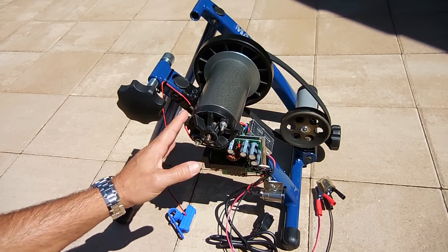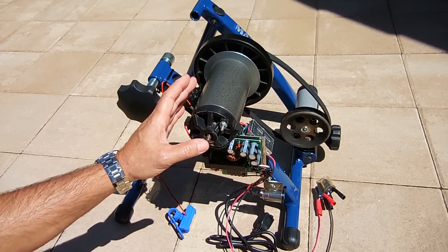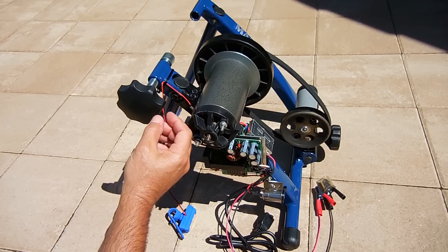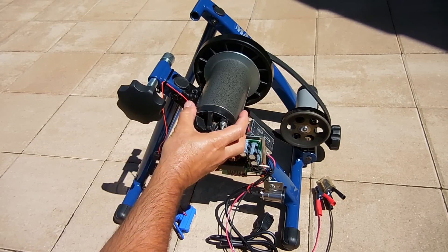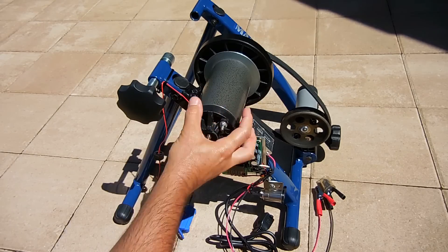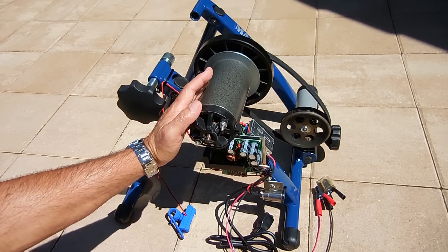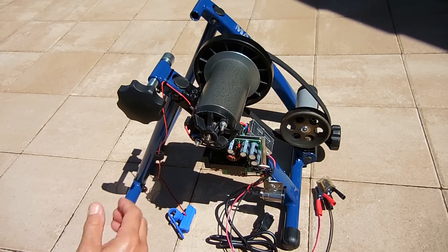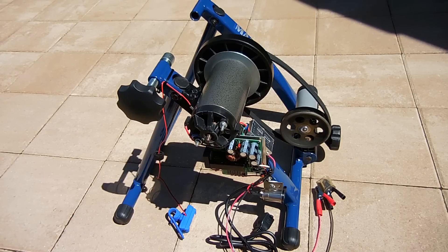I had to bolt the treadmill motor to the stand and make sure it was very secure. The motor did have two bolt holes, but I didn't want to bolt it directly to the frame — the holes are too far apart, and I also didn't want the motor rocking back and forth with tension on the belt. The motor tends to pull over and downward, so I found a three-inch by three-inch anchor bolt plate at Home Depot, three-sixteenths of an inch thick.